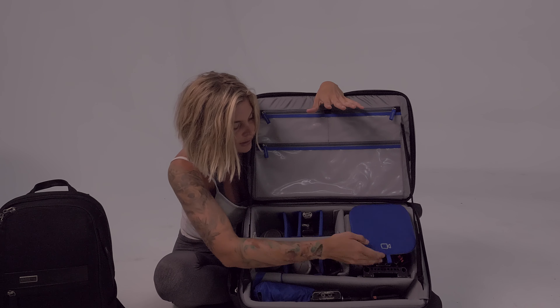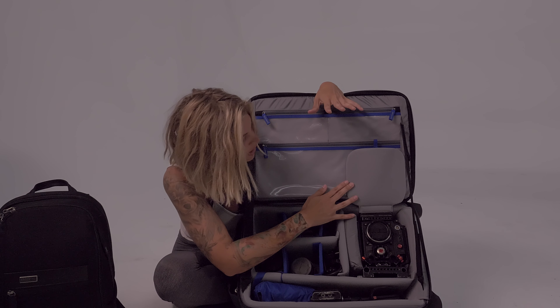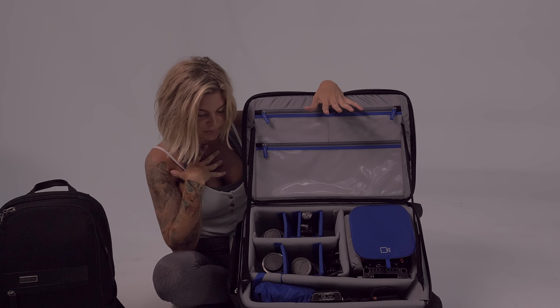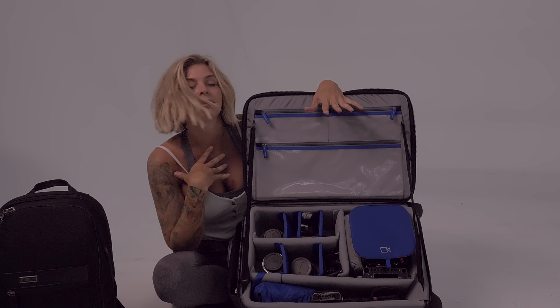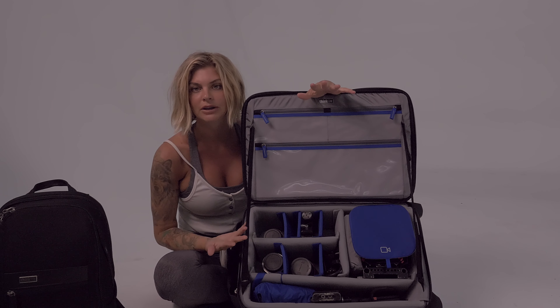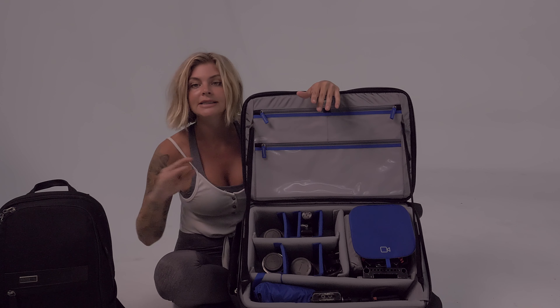I've got the monitor here. Overall I think this is really great, I'm pretty happy with it. I'm really excited to use it in my travels for season two of Bender Stash, because that's what I'll be using when I'm traveling.